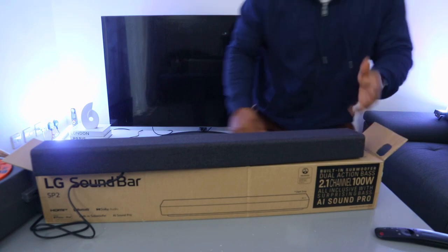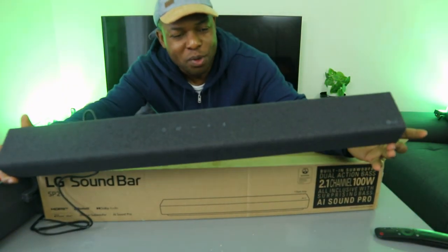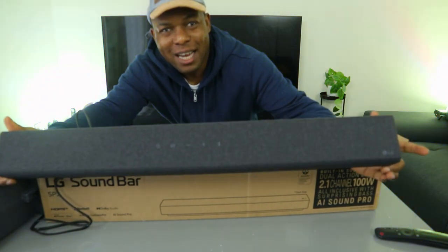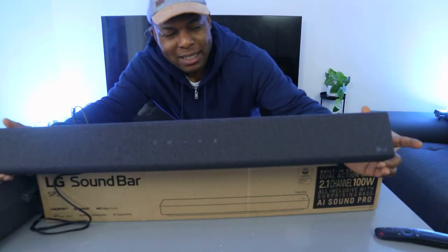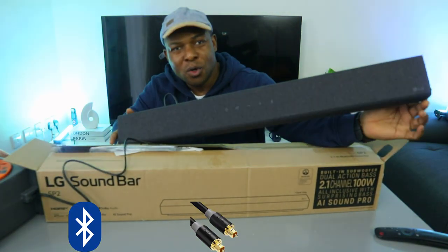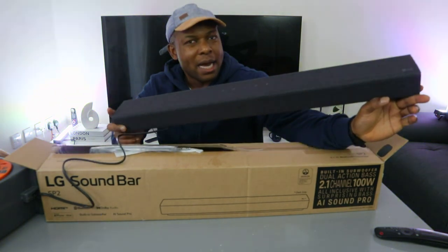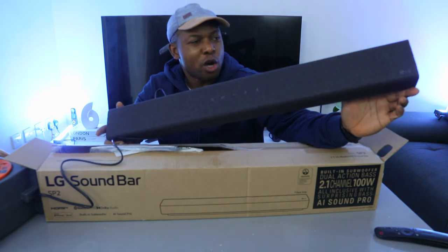Hey guys, this is the LG SP2 soundbar. This is a 2.1 channel soundbar with built-in subwoofer. This soundbar deserves your attention — with an active amplifier, you can hook it up to your TV via Bluetooth, optical cable, and HDMI. This soundbar has 100W audio power and Dolby audio.